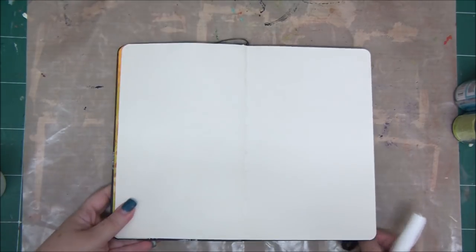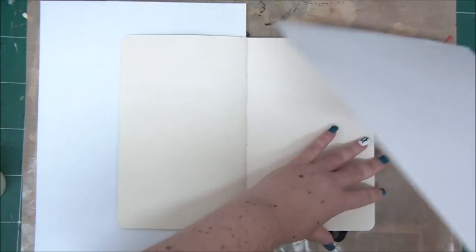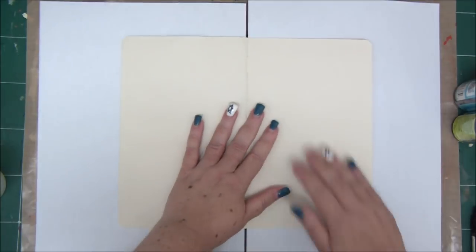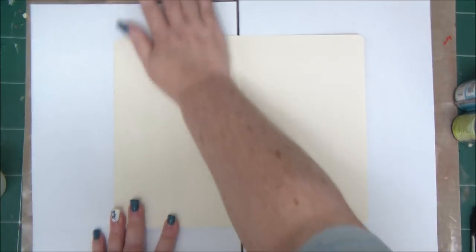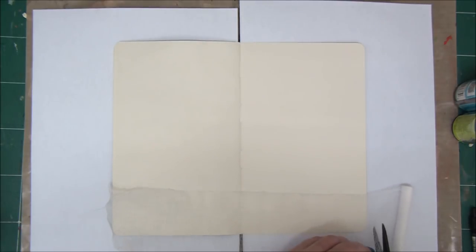Hey crafty friends, today I want to share with you how to create an amazing art journal background using two types of texture. This is one of the pages I'm sharing in my new series, Year of Art Journaling, where each month we are going to create an amazing, beautiful art journaling page learning all the secrets and techniques.